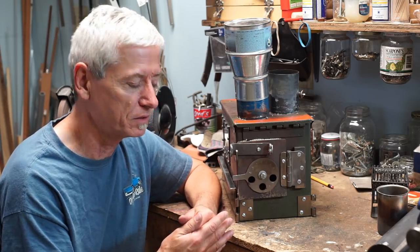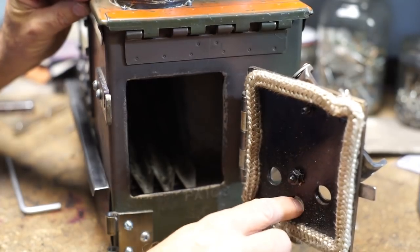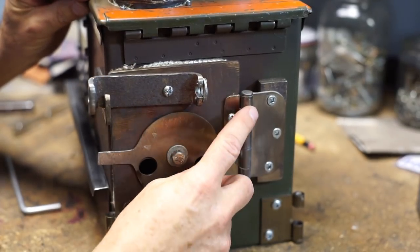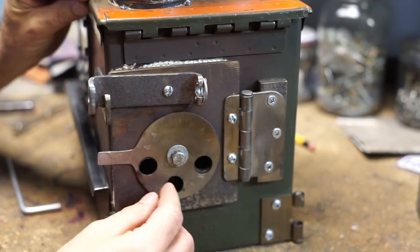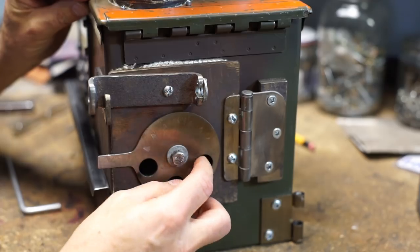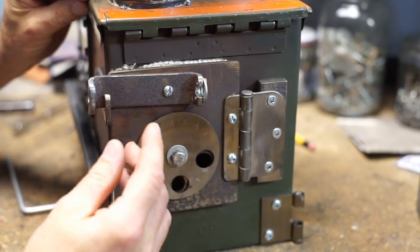First off, the door is made of thick steel and it has three holes in there for air intake. There's a bolt hole in the middle and it's hinged by just a regular door hinge — I just cut that back a little bit. For the air intake, there is this piece of metal which I just cut. It's a circle with a little tab on the end and it has three holes in it as well, and by turning that you can regulate the amount of flow that goes inside your stove.